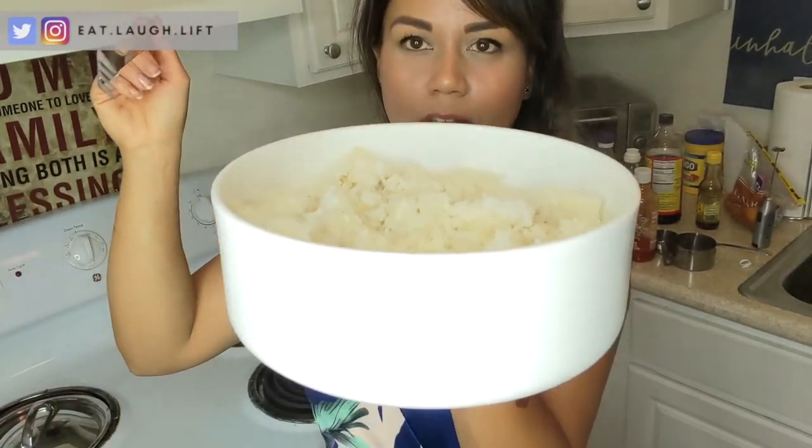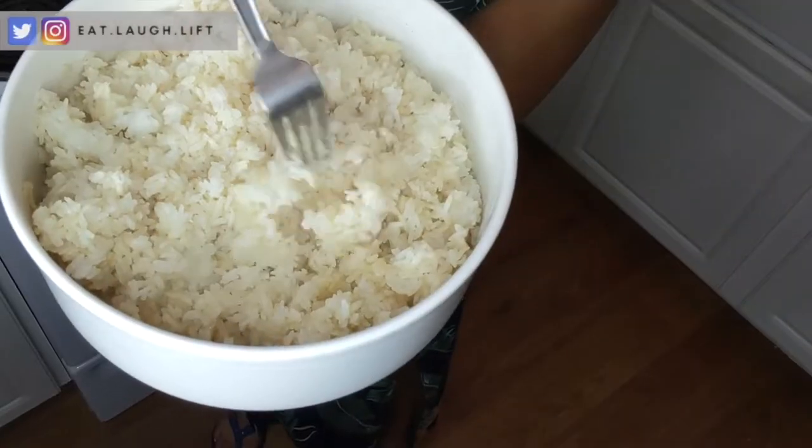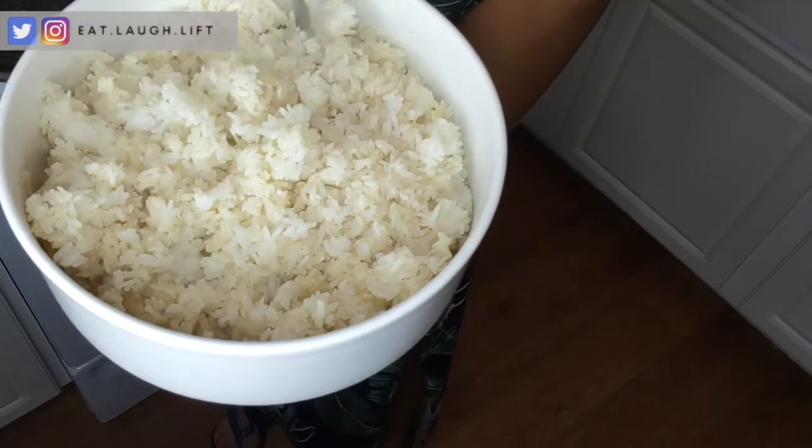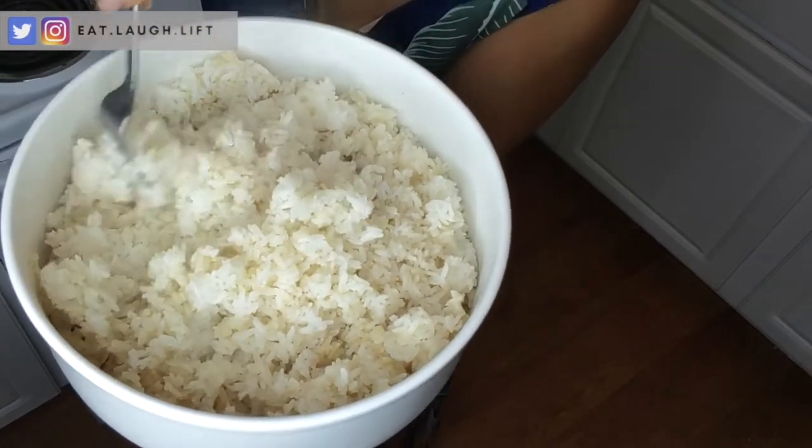That'll do. I've gone ahead and transferred the rice into a giant bowl — this is the bowl I use when I'm prepping for bodybuilding because I eat so much voluminous food. For one meal this is my plate. I've moved all the rice here because it's still steaming and sushi rice should be room temperature. What you need to do is fluff your rice — you sort of air it out so it becomes fluffy and gives more surface area to cool down.